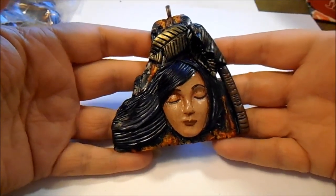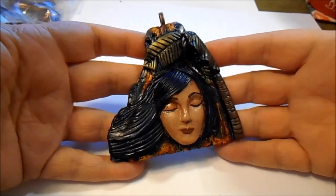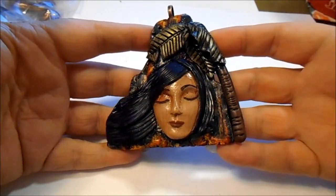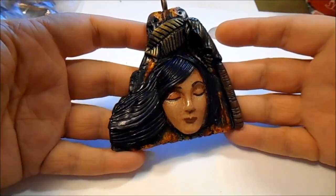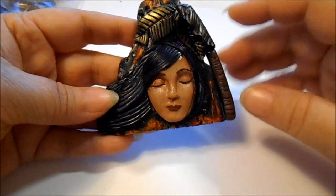And then this one — she's supposed to be a volcano spirit or goddess or fairy, supposed to look somewhat Hawaiian themed. I still have to do her flower in her hair.